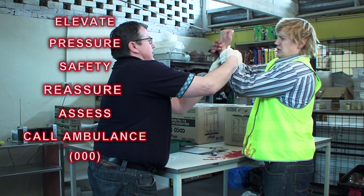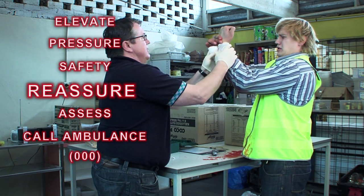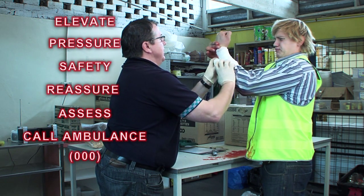Really important. This should stop the bleeding as much as we possibly can. It's going to be on very, very tight. I'm going to roll this all the way around as much as I can, around your arm and around the side of the bleeding.